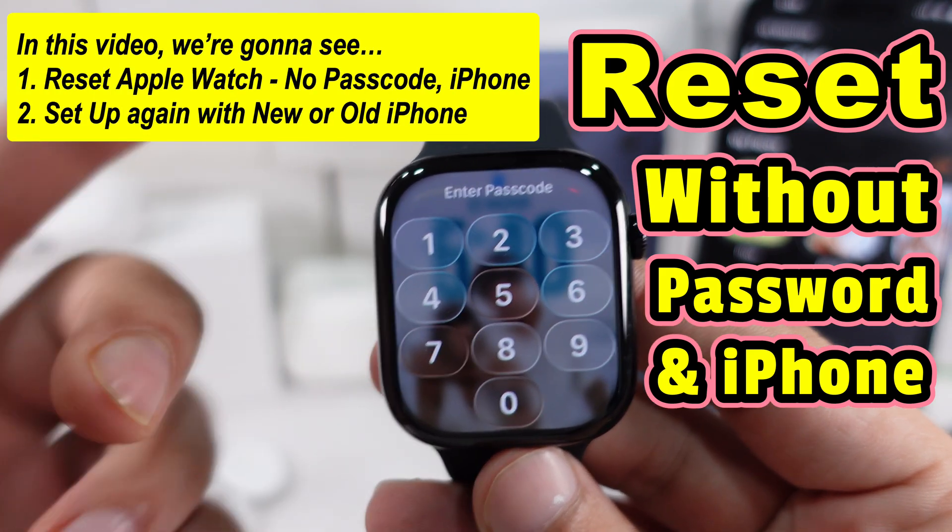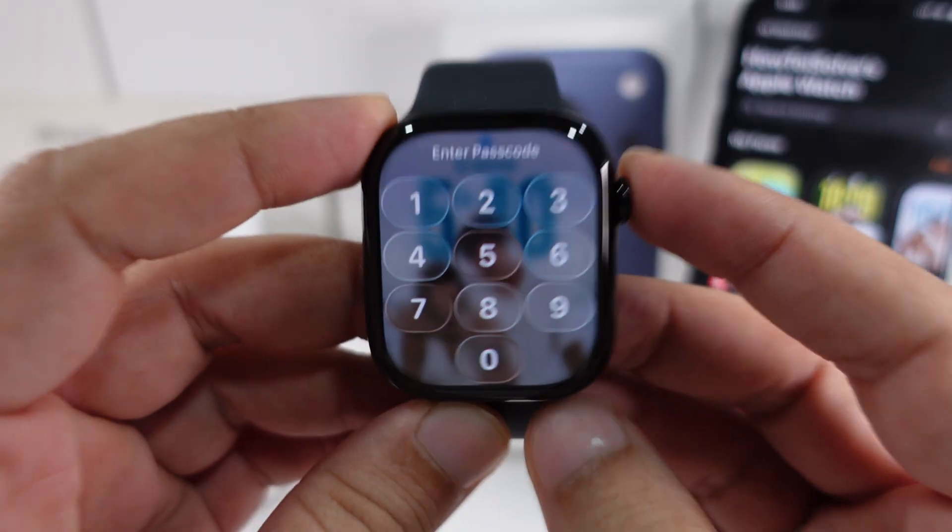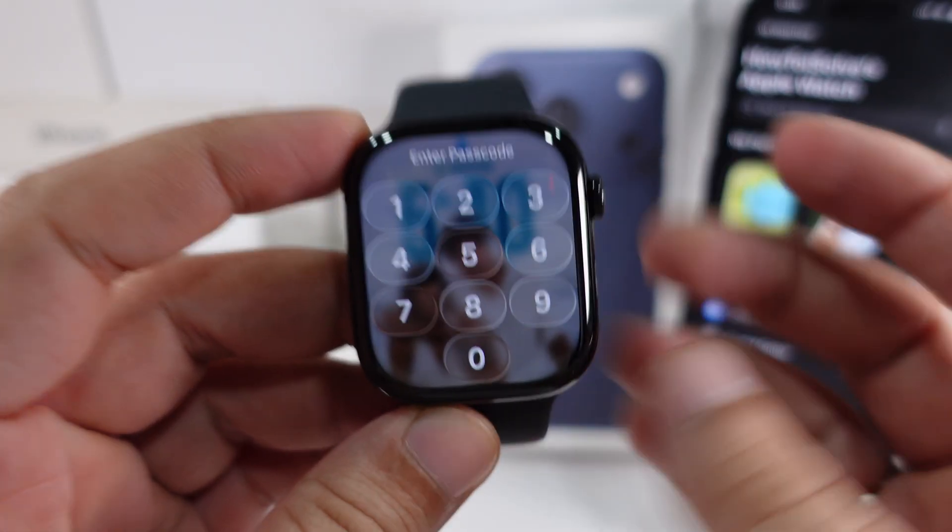If you don't have your iPhone or forgot your Apple Watch password on the lock screen, here's how to reset your Apple Watch without an iPhone or passcode.